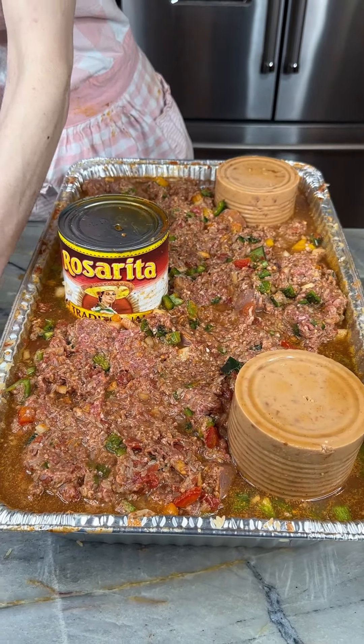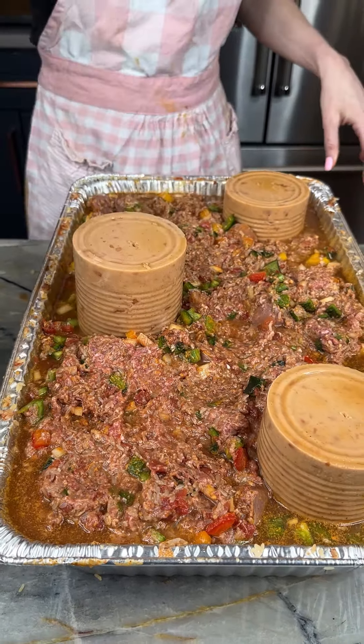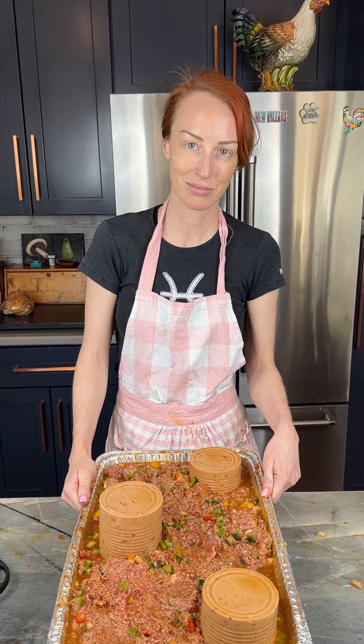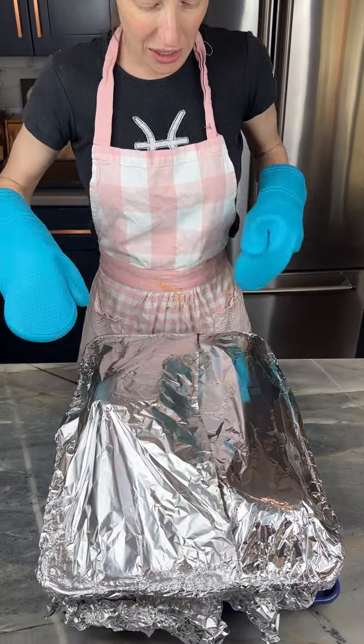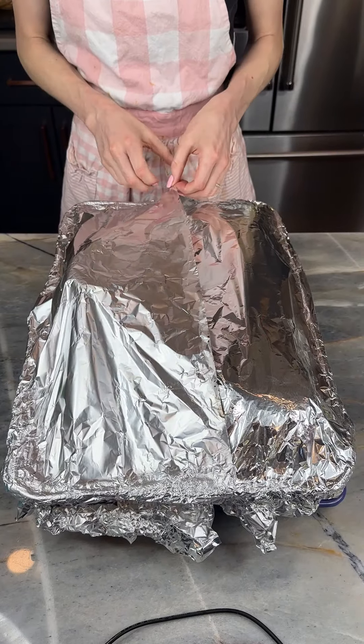We've got our bean towers intact, and now we're ready to put this into the oven. We're going to cook this at 375 for one hour. We ended up cooking this for two hours in the oven to make sure that rice was done, and we're ready to show you the final product.